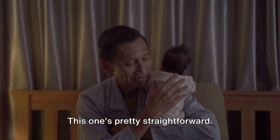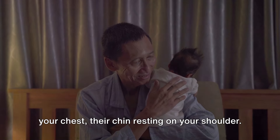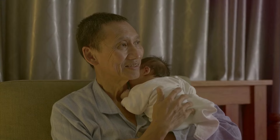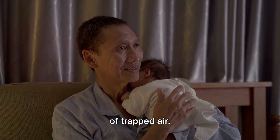First, the over-the-shoulder method. This one's pretty straightforward. You'll want to hold your baby high on your chest, their chin resting on your shoulder. Place one hand on their bottom for support, and gently pat or rub their back with the other hand. This gentle motion encourages the release of trapped air.